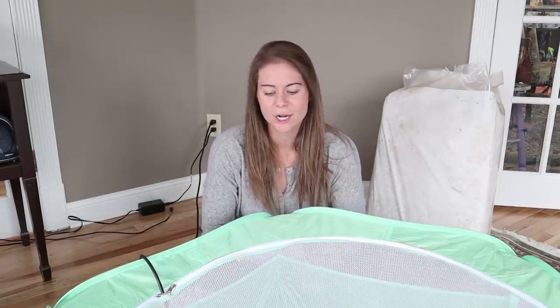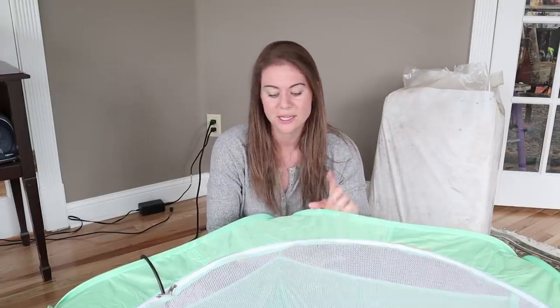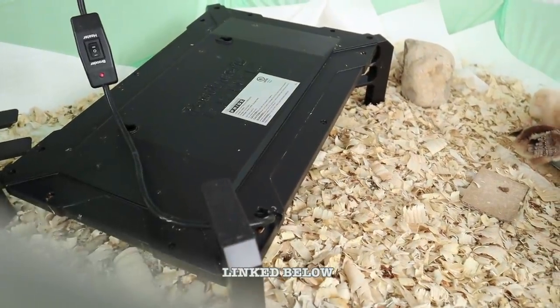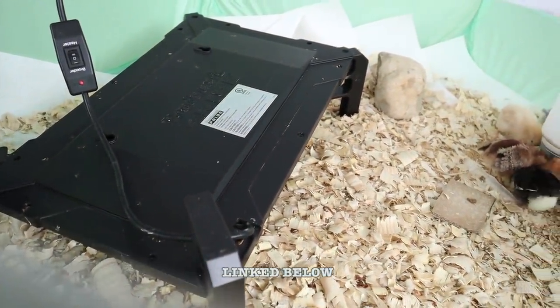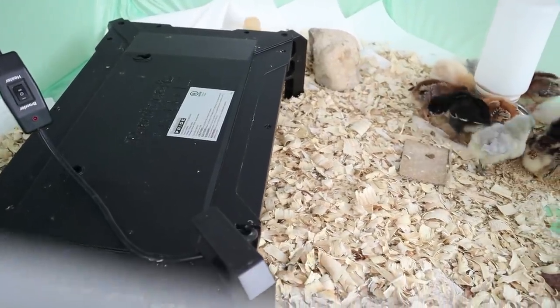Along those lines, in terms of investments that just make the chicks happier — I've talked about the heated brooder plates before. Why I will never use heat lamps again: the heated brooder plates are a more modern way to raise chicks. They're not nearly as much of a fire risk as heat lamps, and if you even read most heat lamp packaging it usually says 'don't leave unattended,' which is never a good sign.